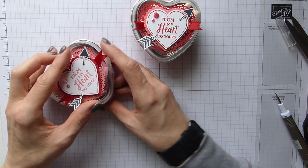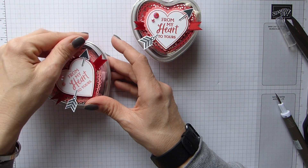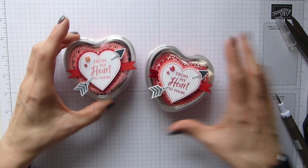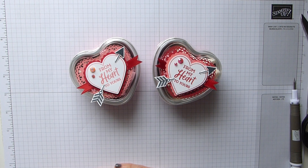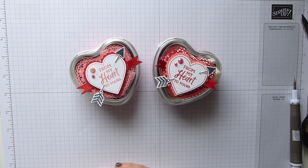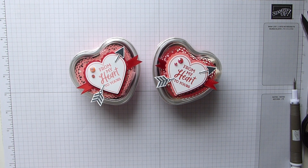Pop the lid on — and there is my sweets in a heart tin! Aren't they just beautiful? I love them, can't wait to give them. Hope you like my ideas and hope to see you all again soon. Have a great day, bye!